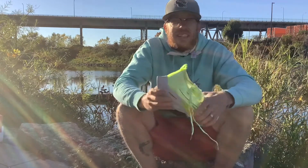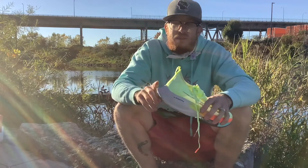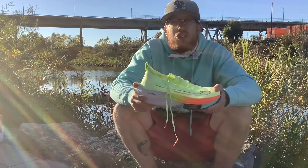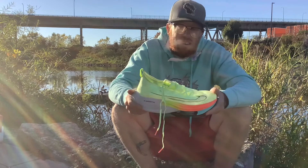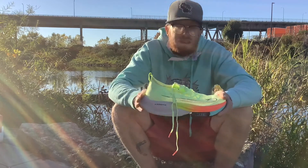This foam is Nike ZoomX foam — their top-of-the-line energy return foam, something they developed in-house. It shows up on their best shoes. It's the lightest and gives you the most energy return of any material they use. They have several energy return foams, but this is the best one.